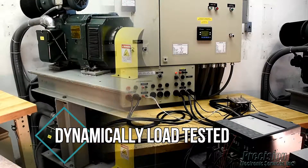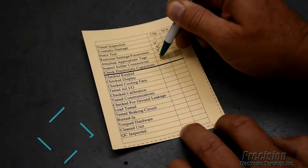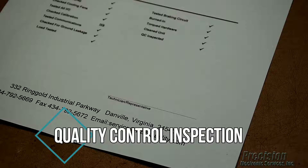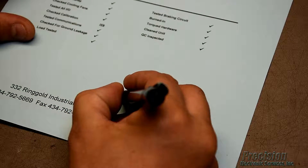This critical step of our repair process ensures your drive will perform as required when re-installed at your facility. Finally, the unit undergoes a quality control inspection to ensure all relevant tests and procedures were performed as required before it is released for shipping.